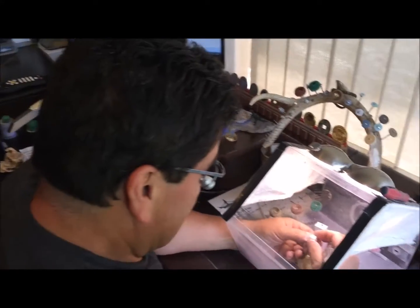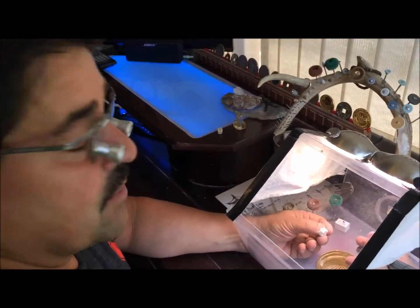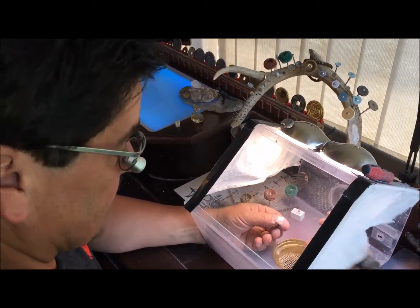Greetings! This is Stratt from Opa Dental. Today I'm going to show you the technique for reducing and smoothing pre-centered zirconia after it's been removed from the disc.